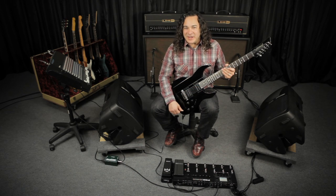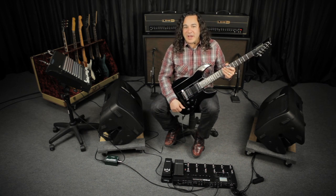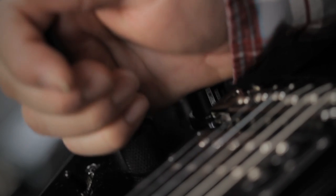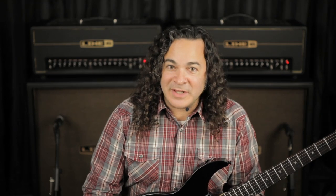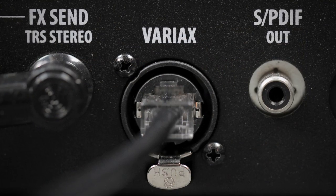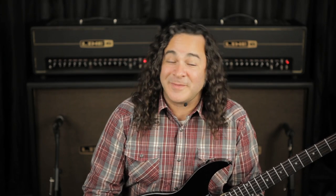This is the brand new JTV89, and it features traditional electronics as well as Variax technology. You activate that by pushing and turning the guitar model selector and alternate tuning knobs. Pod HD 300 and 400 both receive Variax data over a standard guitar cable, while the HD 500 features a special Variax digital input. This VDI allows you to call up tunings and models on a preset-by-preset basis from the HD 500.